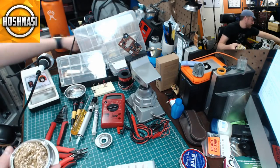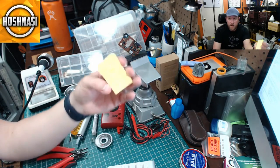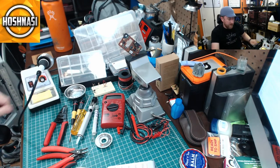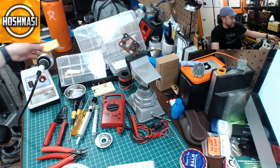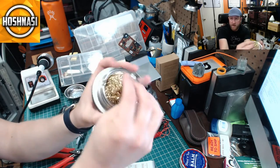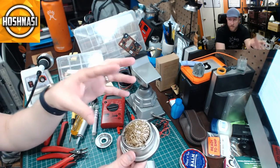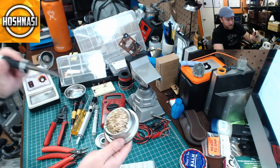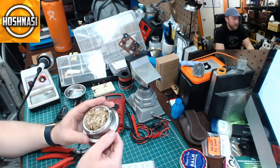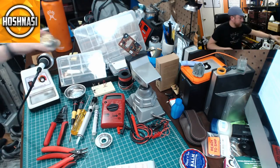Item two is a solder tip cleaner. A lot of soldering irons come with these small sponges — those sponges are garbage. Don't mess around with them. Instead, get one of these — it's like a Scotch-Brite Brillo pad, a metal material. When soldering, you tin the tip by applying solder directly to it, then just stab it into this pad and it perfectly cleans the tip, leaving just the right amount of solder. I love this thing, particularly when you're making a lot of connections.